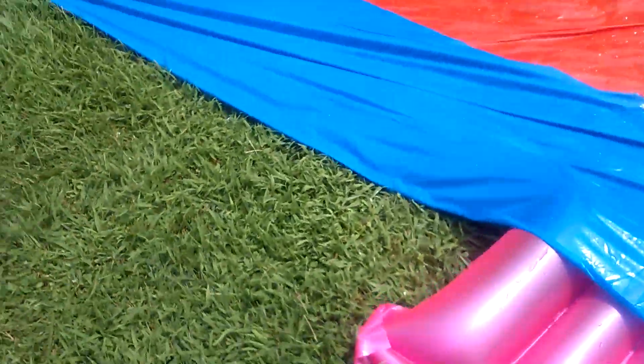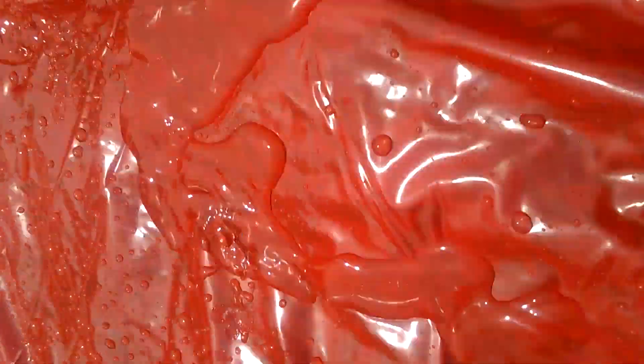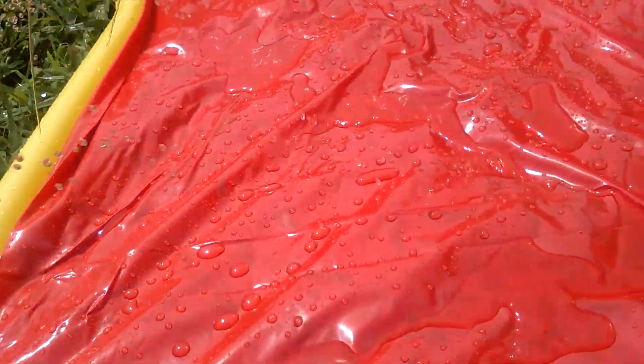So I'm gonna take you guys down here really quick. I'm not gonna run at the slide, I'm just gonna get on it. So right up here and then I'm gonna go down towards where the water is going.